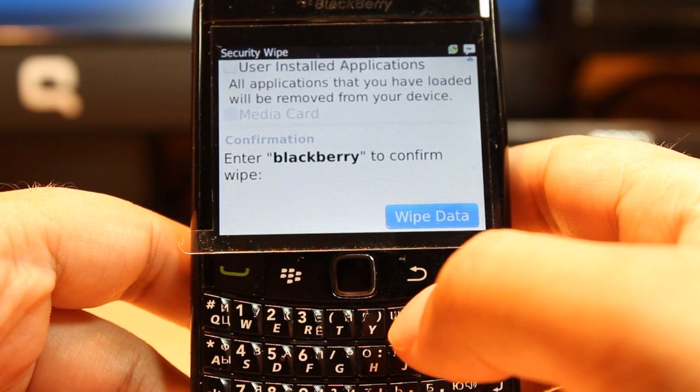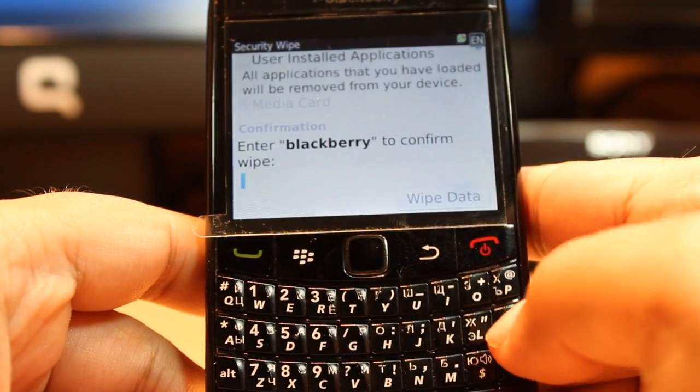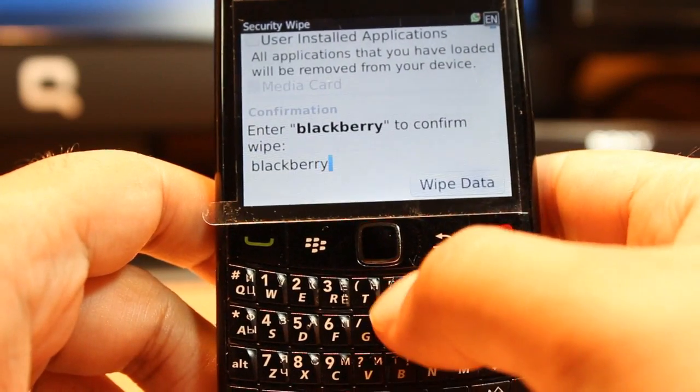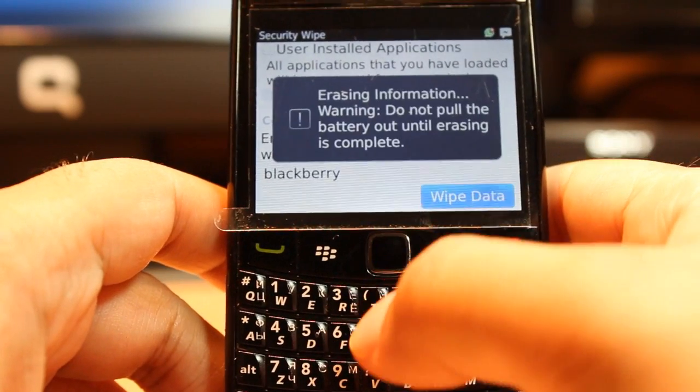For that, it's better to make a backup first. One more thing — we can't do a direct wipe; we have to type something here. As you can see, it says 'Enter blackberry to confirm wipe'. I type this word and after that I come to this option and click it.